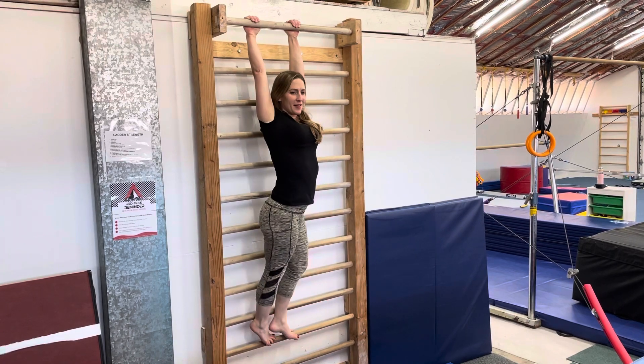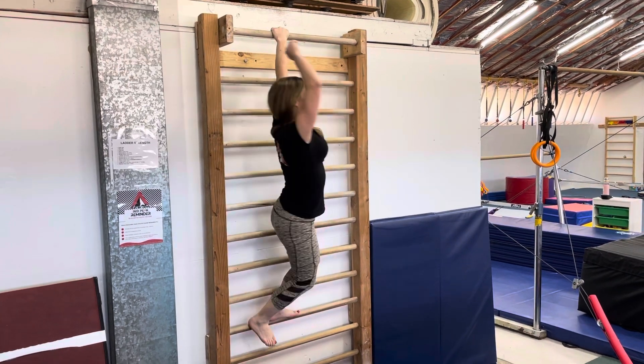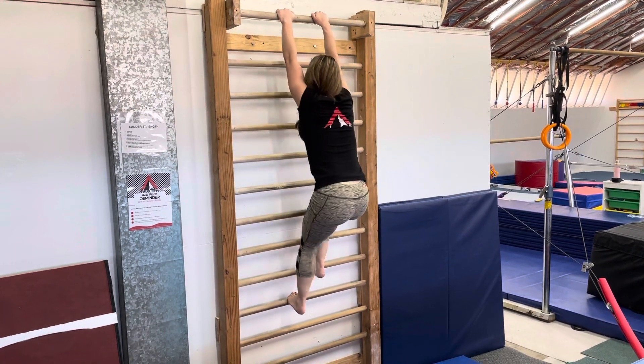Climb up to top, add chin-ups or another skill. They're just climbing all the way up, doing what we already did, and you can add something more if you want at the end — like a climb up, tag, climb it down.